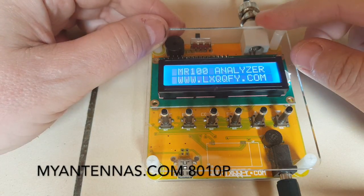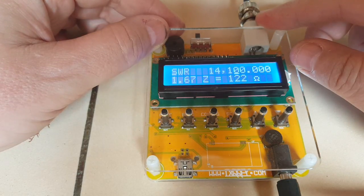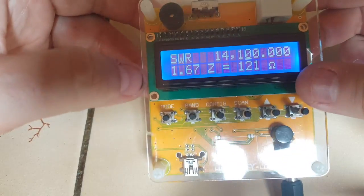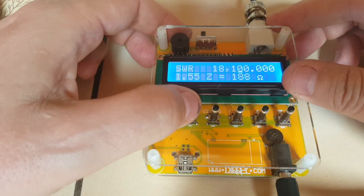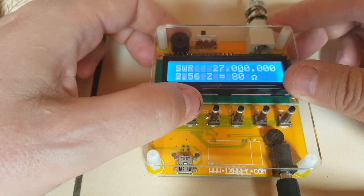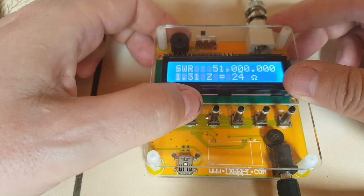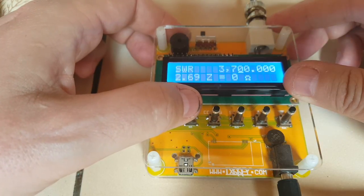I plugged in an antenna and I know it's pretty good on 80 meters, and it gives me an SWR of 1.67 on 20 meters, so that's good. I hope it's precise. Let's try another band. It doesn't work on 160 but it's not supposed to.